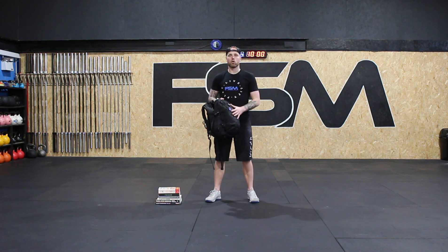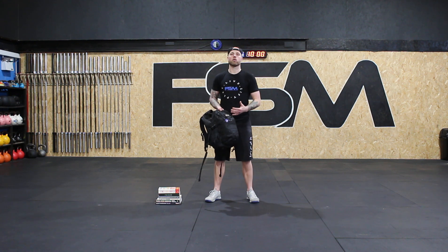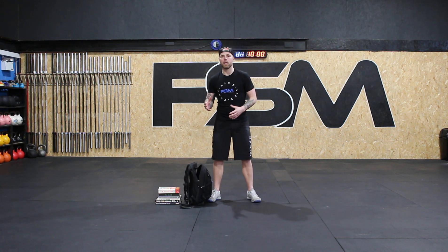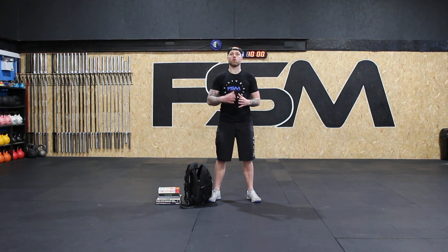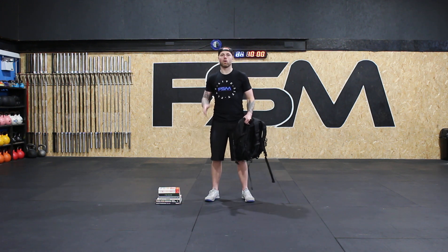We're going to use our school bags with our books to do our workout today. The first workout we're doing today is a 10-minute EMOM. EMOM means each minute on the minute. We're going to be doing the backpack deadlift sumo style and a 30-second plank. If you're a little bit more advanced you can go to 40, 45, or 50 seconds on the plank. The reps for the deadlift are six good reps.